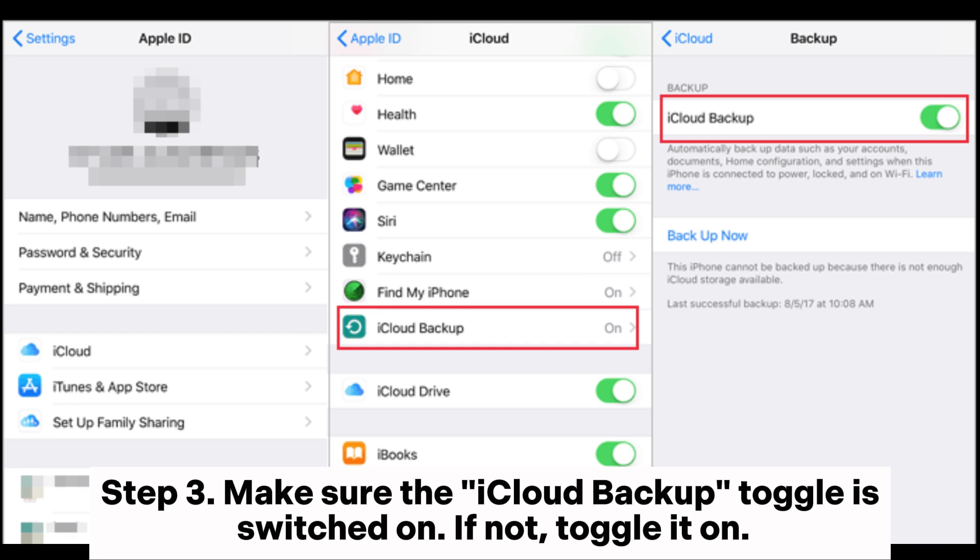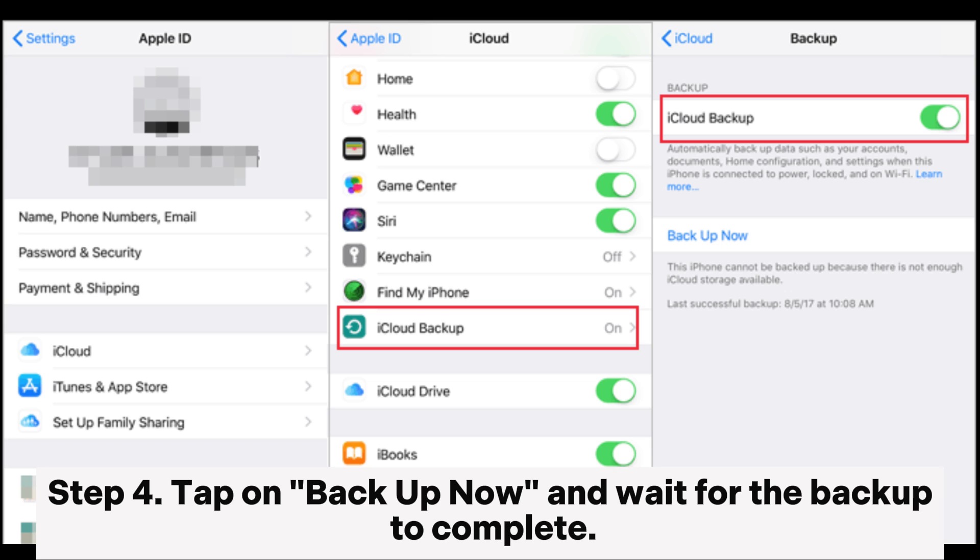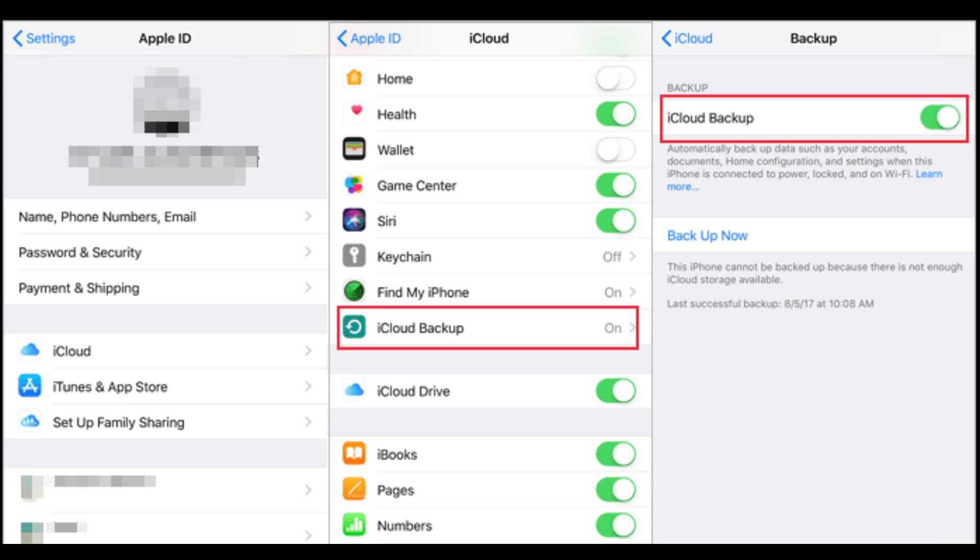Step 3: Make sure the iCloud Backup toggle is switched on. If not, toggle it on. Step 4: Tap on Backup Now and wait for the backup to complete.